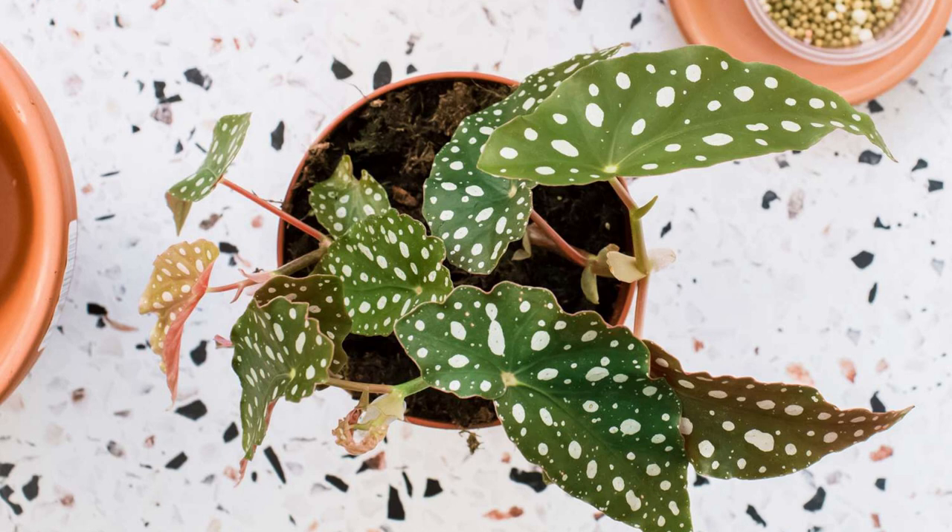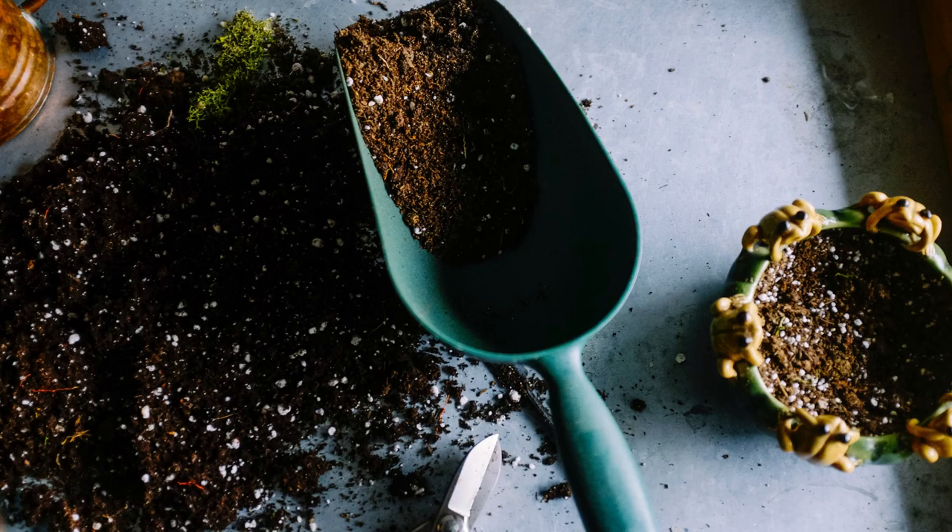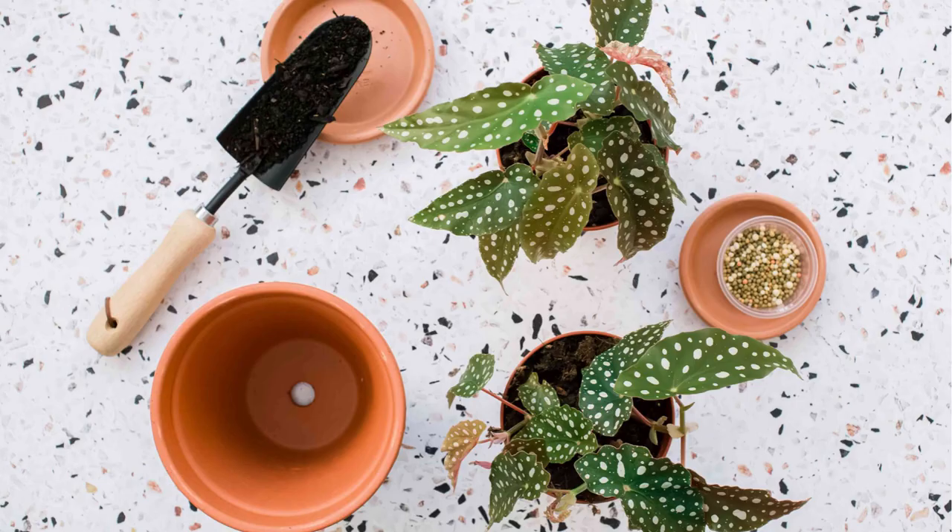Tip 4: Soil and Potting. Choosing the right soil mix is key. Opt for a well-draining, peat-based potting mix. Repot your Angel Wing Begonia every 1-2 years, preferably in spring. A slightly larger pot will accommodate its growing root system.